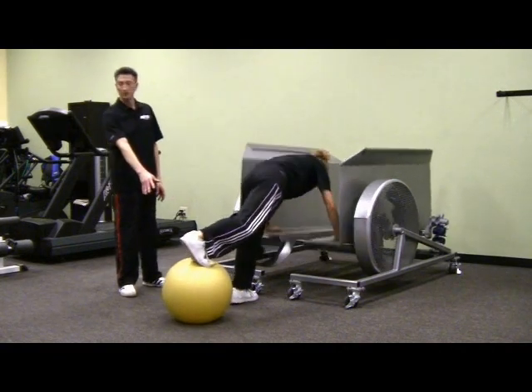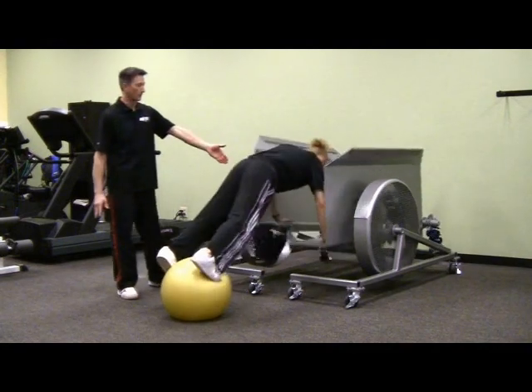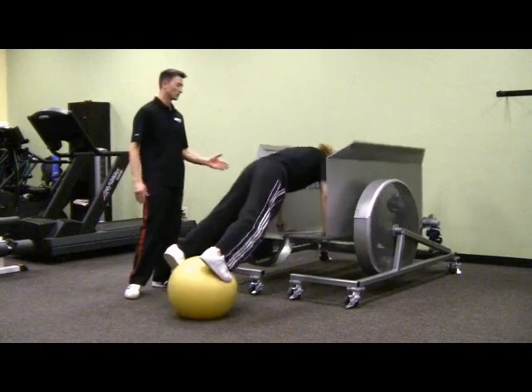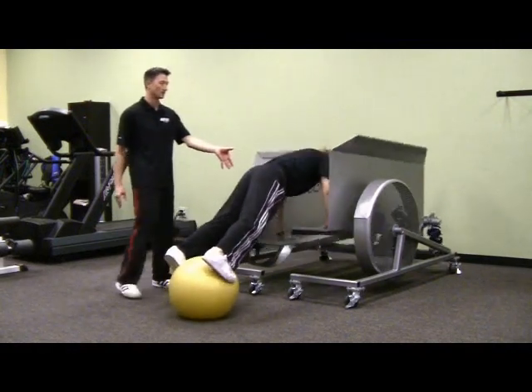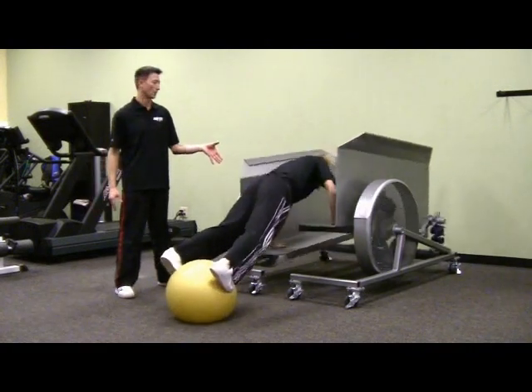A lot of people have used stability balls for core work, but because we're in an unstable environment up in front and an unstable environment in the back, the only place where Scott is getting any kind of support is right through his core. So he has to stabilize everything through the core, which makes this just a fantastic core exercise.